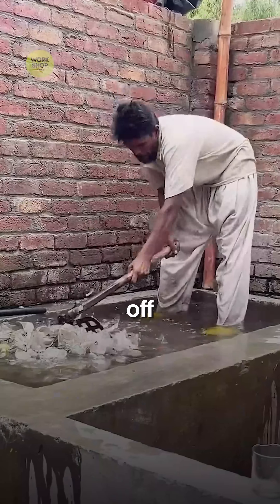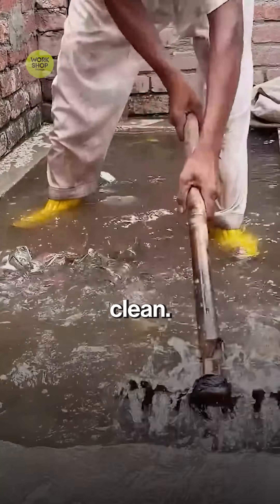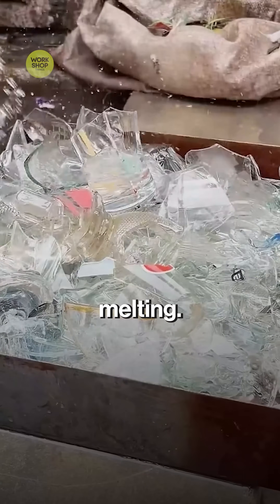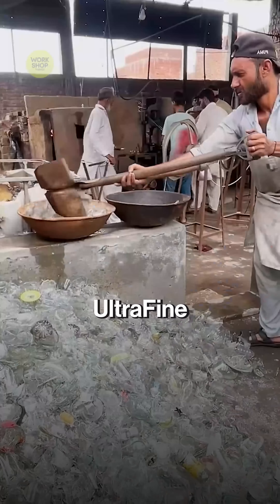A quick rinse knocks off dust and glue so the melt stays clean. Bottles are crushed into small cullet for fast, even melting. Magnets pull out stray metal and screens drop out ultra-fine dust.